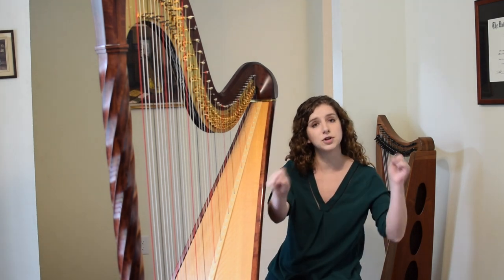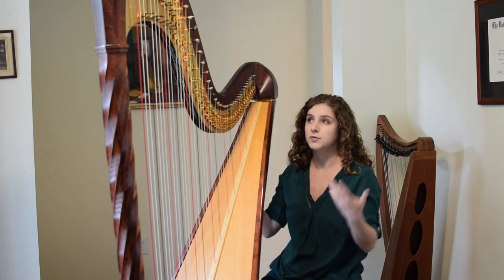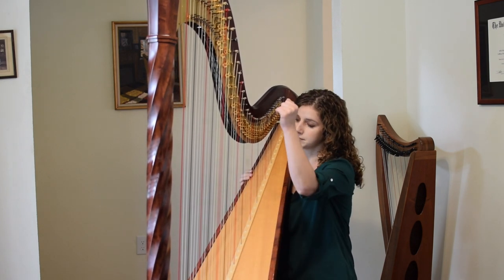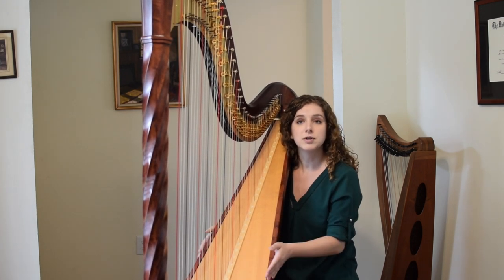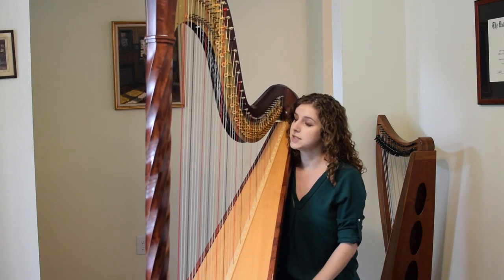So if you've ever pulled a rubber band tight and kind of twanged it a little bit, that's the basic idea of what I do with my strings. So when I pluck a string, it vibrates and then it vibrates against this wood here called the soundboard, which helps amplify my sound out, and that's how the harp produces sound.